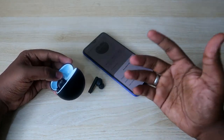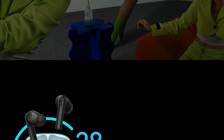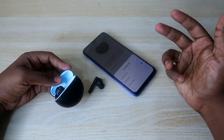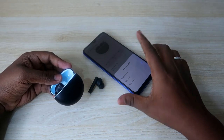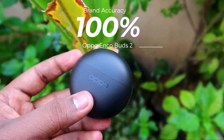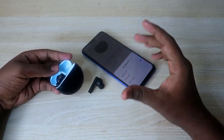Finally, the brand accuracy assessment: Oppo claims the Enco Buds 2 provides up to 28 hours of total music playtime. Based on our battery test, it actually delivered up to 30 hours — exceeding the claim. So the brand accuracy for the Oppo Enco Buds 2 is 100%; Oppo's claim is fully fulfilled.